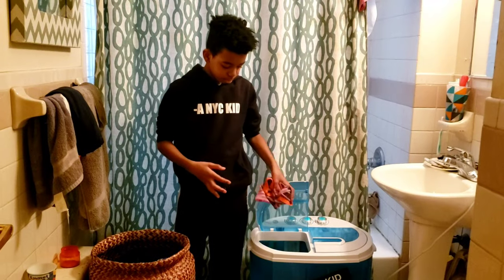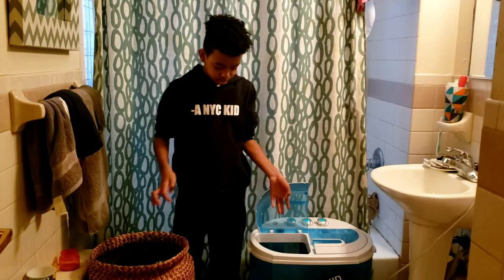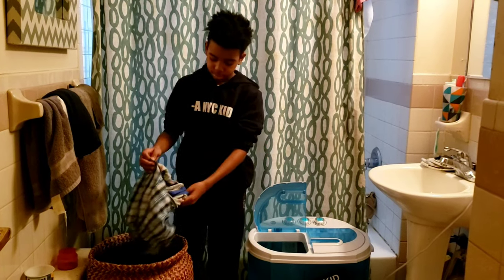We're going to give this machine four out of five stars. It's our first day using it; we'll let you know how future washes go. In the meantime, stay home, stay safe, stay healthy — like, subscribe, ask questions below, and thanks for watching.